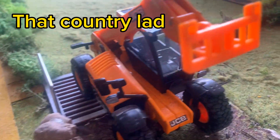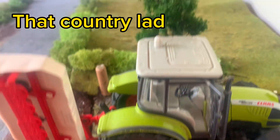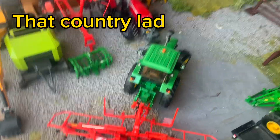Here we have the Class machine. This is Jim, the weekend worker — he's just off to cut some fields. Moving into the farm now.